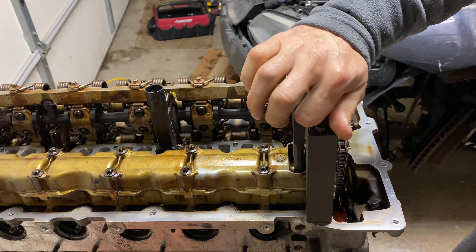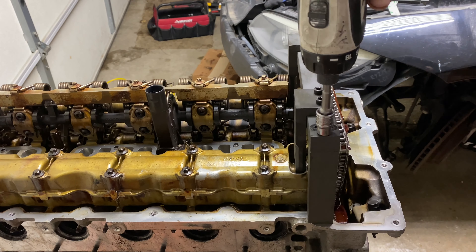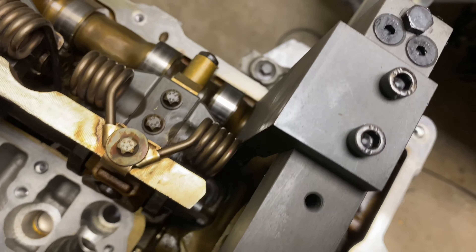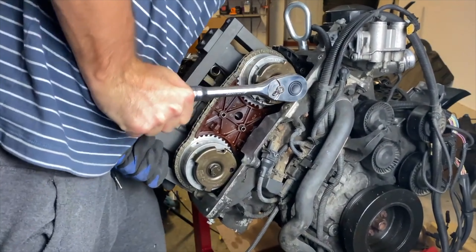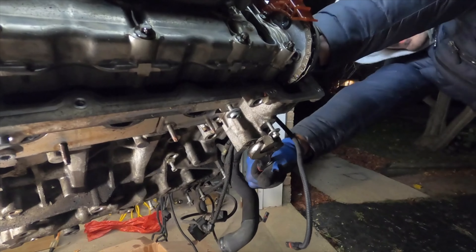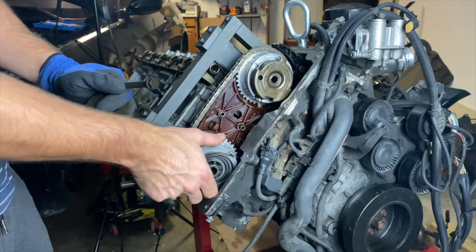You should have no issues unbolting these. Always start by hand — you definitely don't want to strip these threads. Then remove the chain tensioner as well, as it will give your chain some slack and allow you to remove the camshaft adjusters by hand.